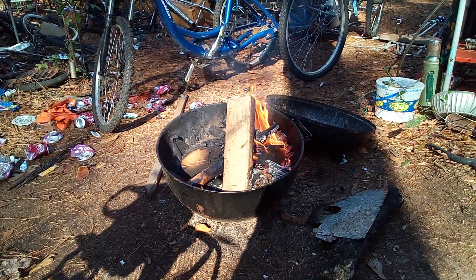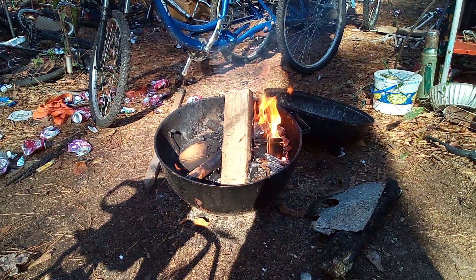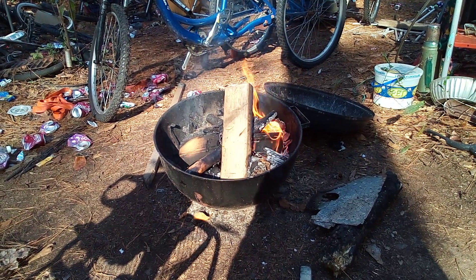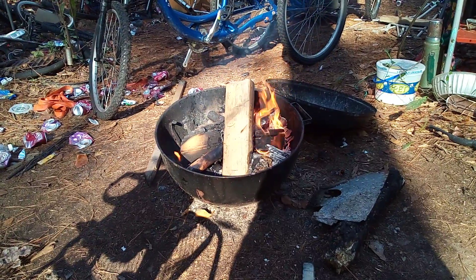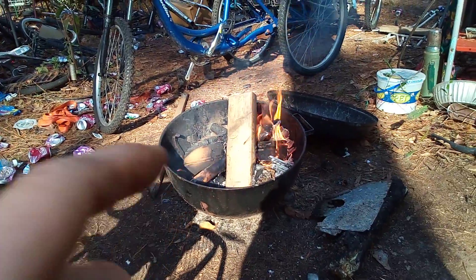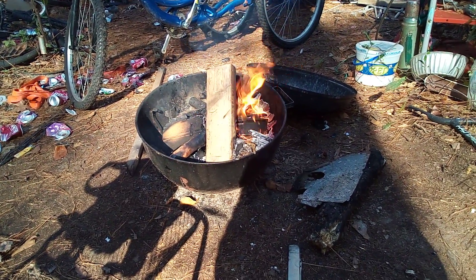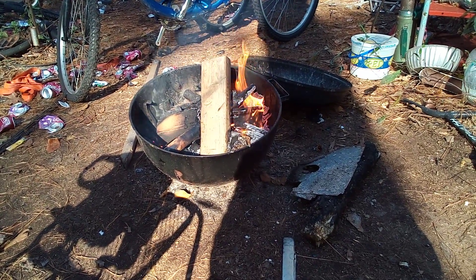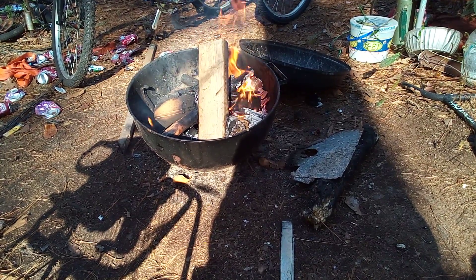My camp is basically a dump because of all the scrap, all the trash, and all the junk. I collect wood off the side of the road to bring it back here and burn it. But yeah, just put together something that's a little bit odd out of junk.